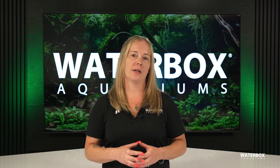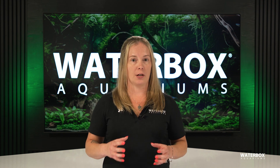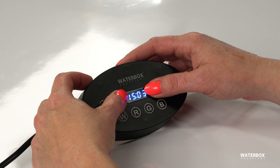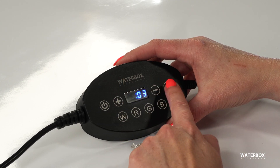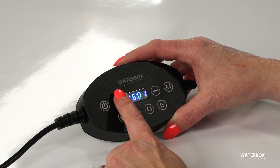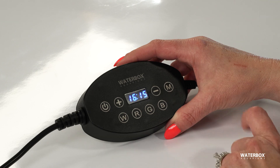The first thing we need to do is set the controller to the correct time. This is important because your light will follow the schedule every day. To do that, press the plus and minus buttons together until the first two digits flash. This is where you set the hour — just press plus or minus to adjust it. Once you've got the right hour, press the M button to move to the minutes, and do the same thing until you've got the time set perfectly. Once you're done, press M to lock it in.